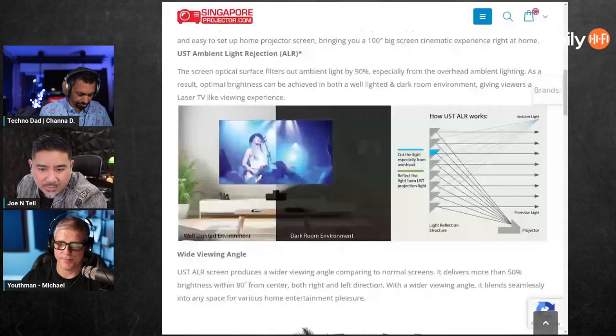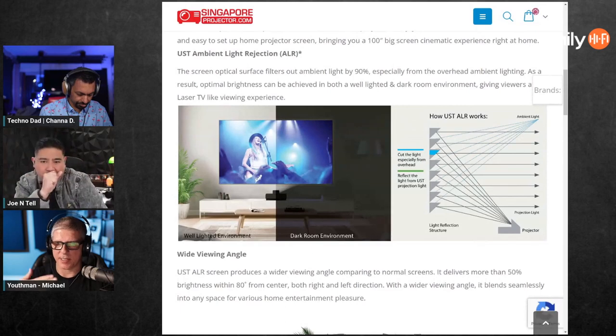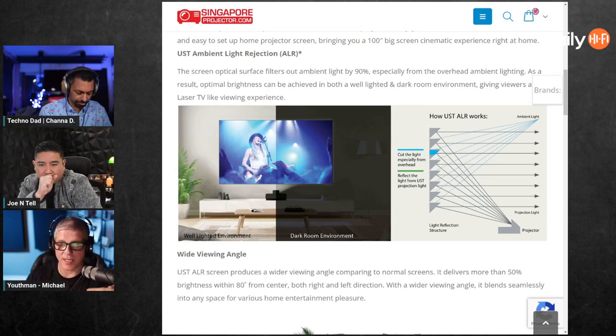Some of these ultra short throws are so bright that I've tried one on a non-CLR/ALR screen and it just starts lighting up the whole room — it's almost like you have the lights on in the front of the room when there's a bright white on screen. Here, let me pull this up — you can see these little stair steps on the ALR screen. You can see how the angle means without the ALR screen, light naturally bounces up to the ceiling; with those angles it goes straight at your eyes.